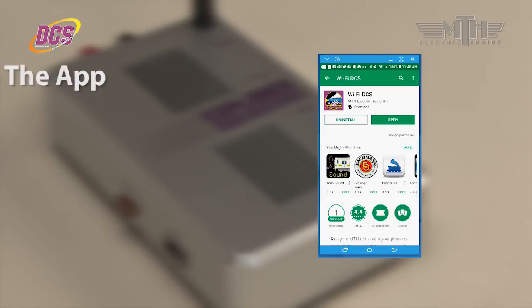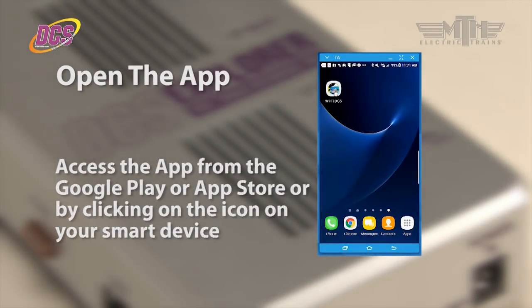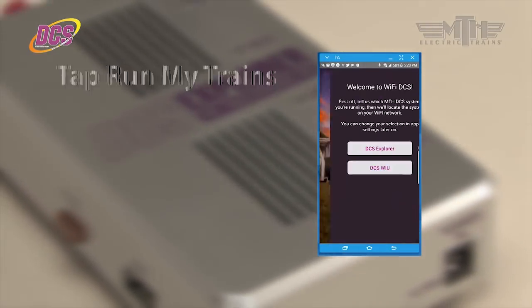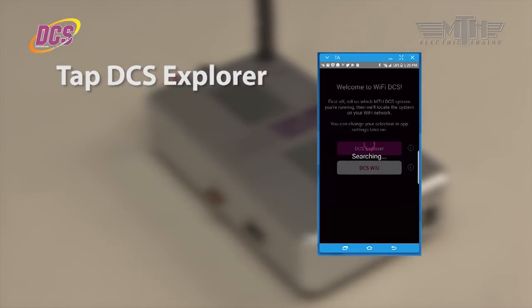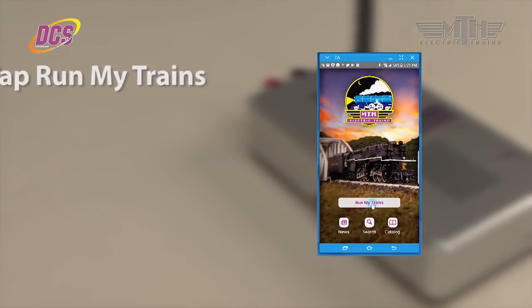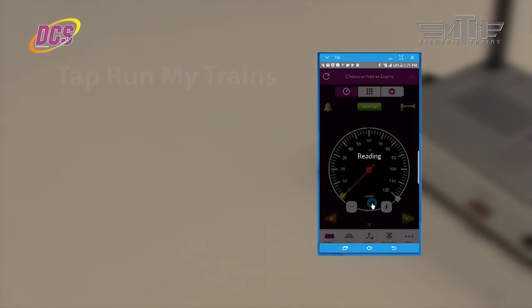Now it's time to open the app by clicking on Open in Google Play or the App Store, or by clicking on the DCS app icon on your smart device. Tap on Run My Trains and then choose DCS Explorer to configure the app for use with the device. Tap on Proceed to App and then tap on Run My Trains one more time to bring up the main engine screen.